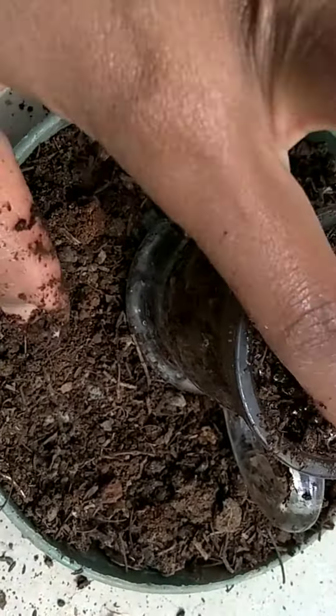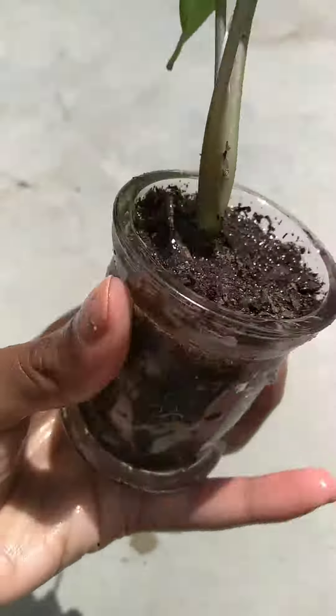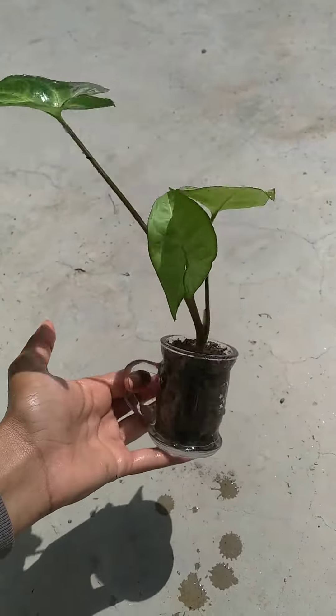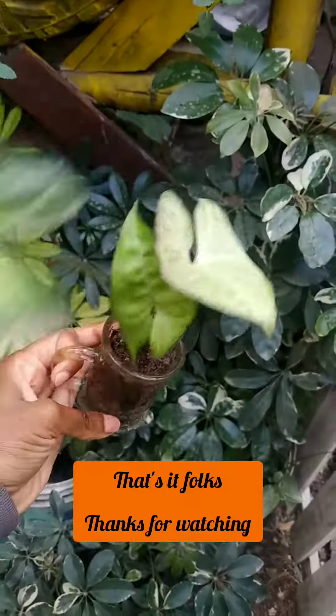You can add little rocks if you want, but the next step is just to add water, then clean up the pot and we're done. Thanks for watching!